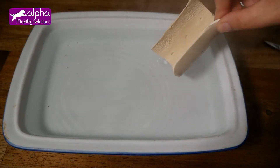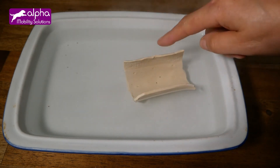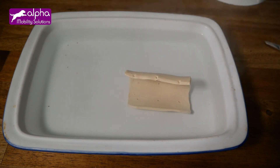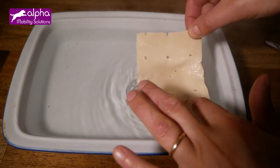The splints can be reheated and used again a few times. However, some areas may become thinner and stretch over time.